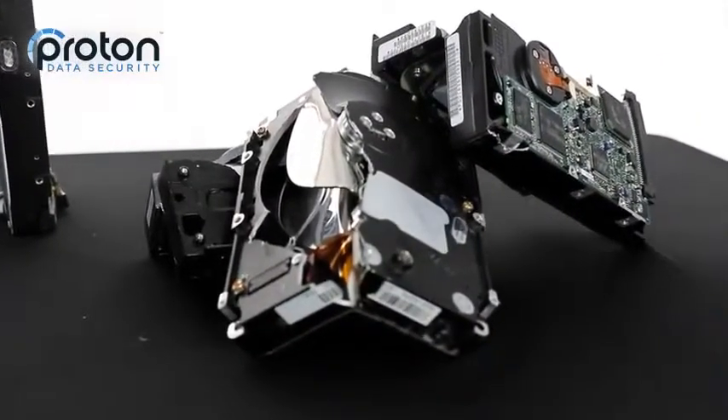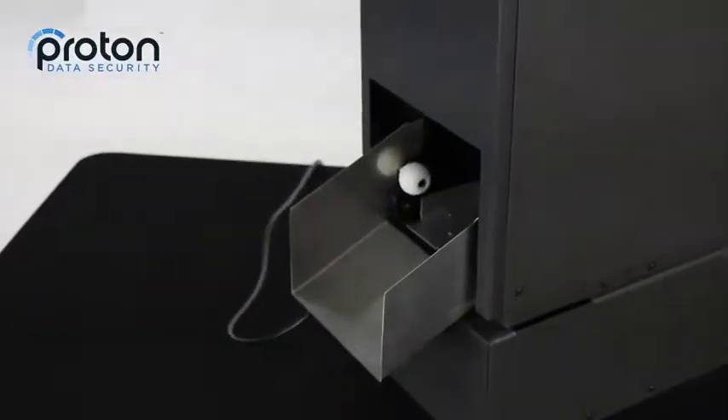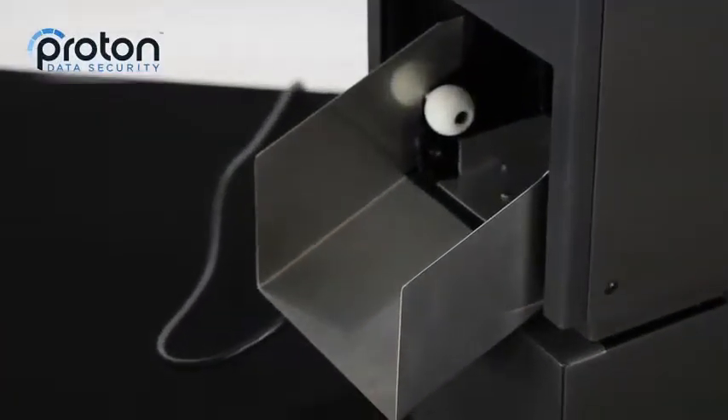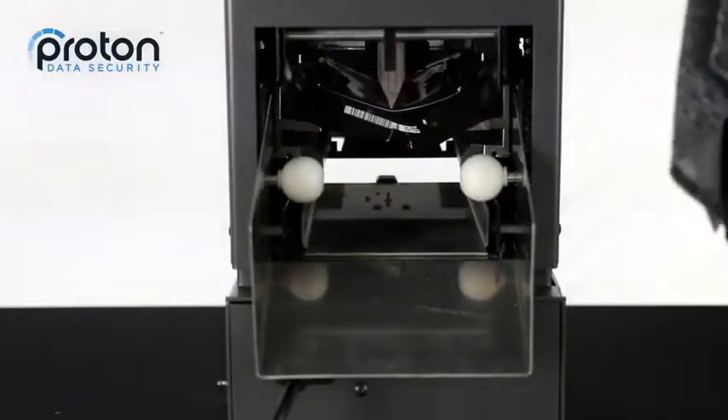The PDS-100 has the option to add on the rear output slide, which allows hard drives to fall out of the back of the unit after the destruction process is complete, into the receptacle of a customer's choosing.